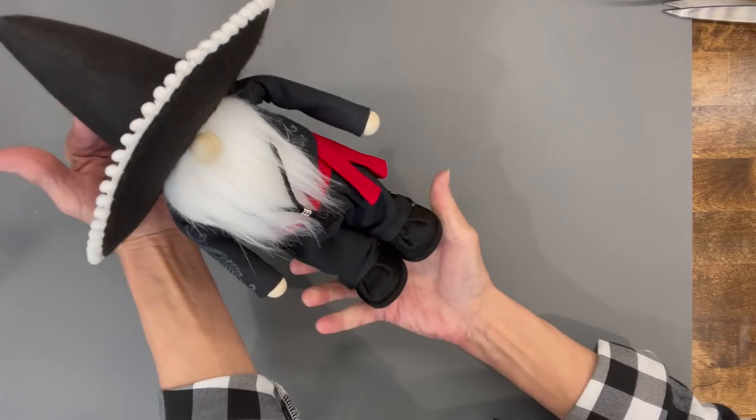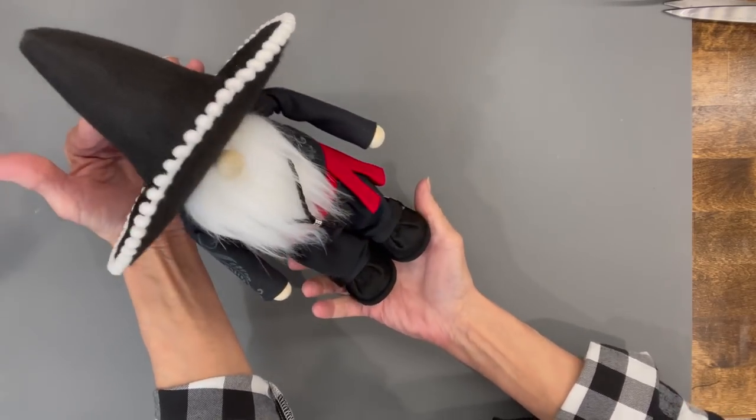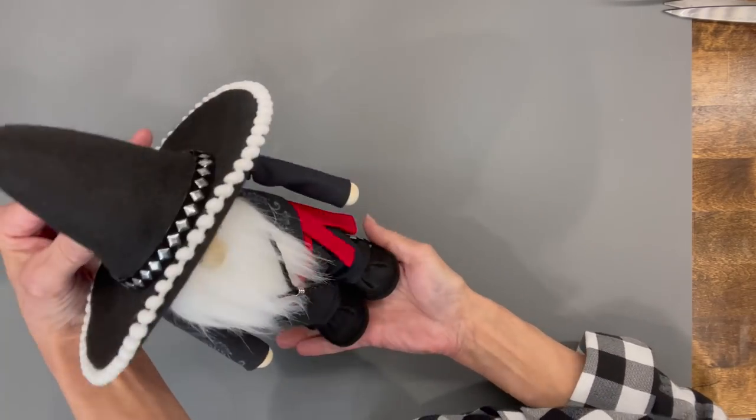A little Cinco de Mayo gnome — pretty easy! If you liked the video, hit like. If you want to see future videos, hit subscribe. And if you want to be notified when I have another video, hit the bell. Thanks for watching.